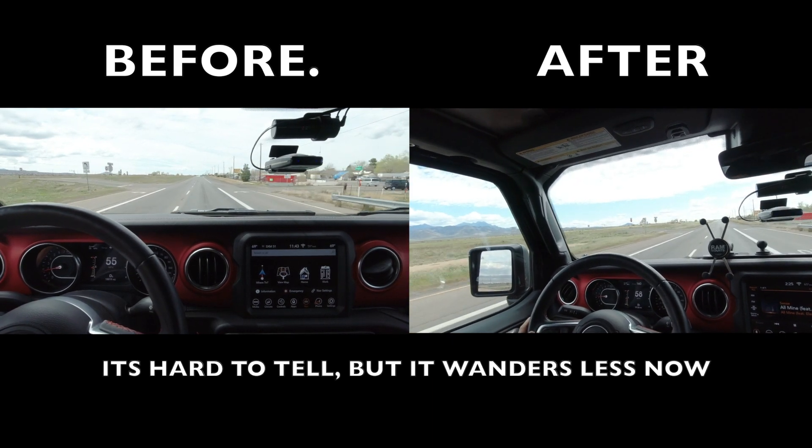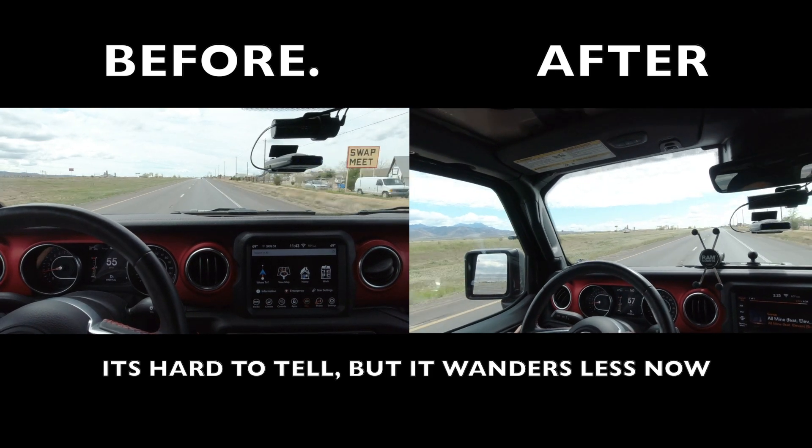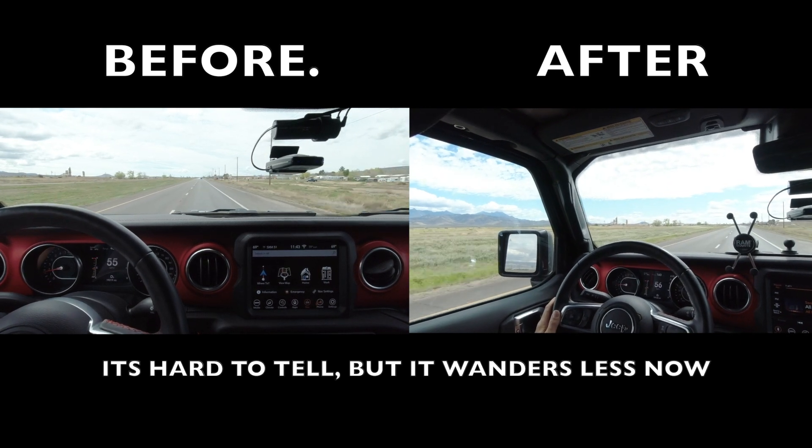If I was to do it again, I would have dropped the brace right at the beginning — the day I got the Gladiator, when they would have brought it home. So if you guys have any questions about the brace or the installation process or whatever, leave a comment below.